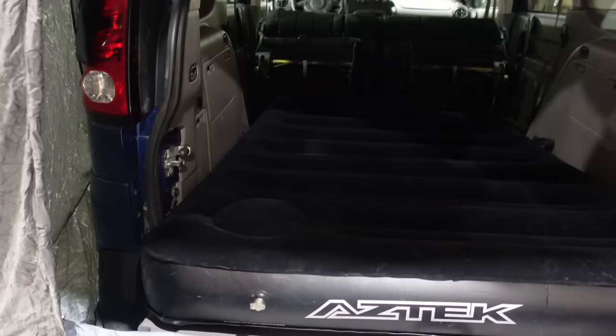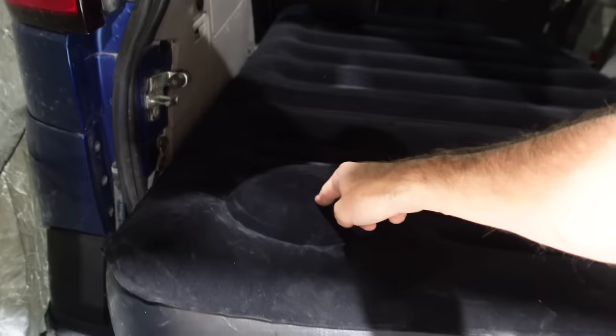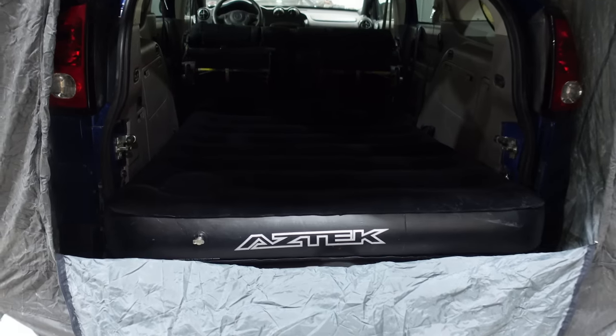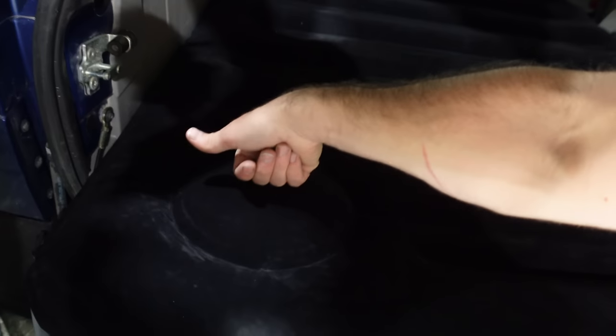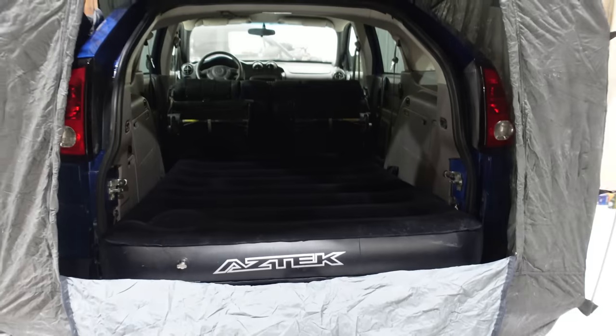I'm going to tear this down, pack it back up, and the next time we see it I'm taking this thing camping. Now I can stand to be inside it — it's honestly really clean. Whoa! When I got out, I heard something — I think that's a built-in pump. You push on it and it airs up the mattress. I'm pretty sure that's a self-inflating air mattress. Push over here — sure sounds like it's airing up. How cool is that? What a cool old car.